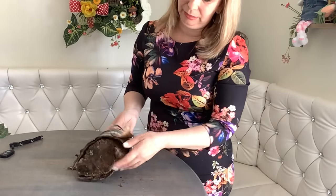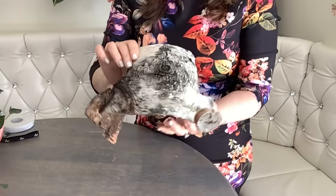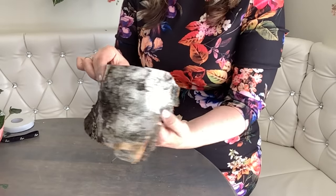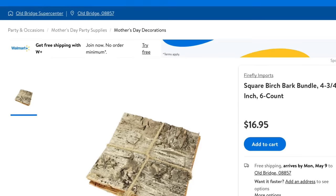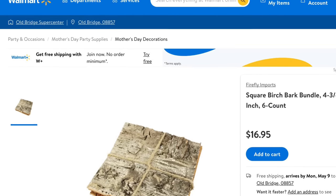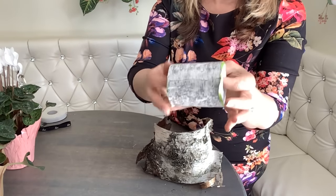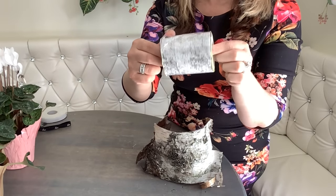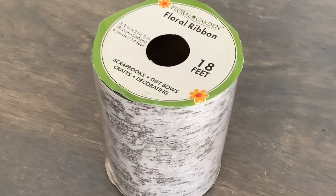As you can see, the bark was very easy to peel off and look how gorgeous that looks. Walmart and craft stores sell birch bark, but it's not cheap — that's why it's worth looking outside. Or you can look at the Dollar Tree; they have a great cheap substitute.